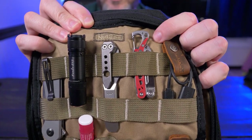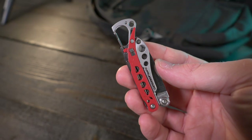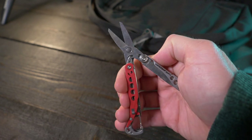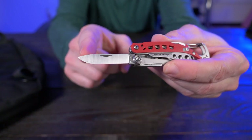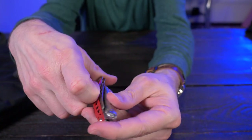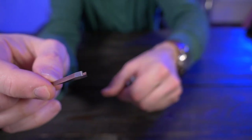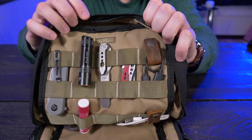The next item is the Leatherman Style CS. I believe the CS is no longer made and has been replaced by the PS, but this little guy is awesome. I mainly carry it because of the scissors, which are great. It also has a tiny slip joint blade that's razor sharp, a clip with a lanyard attachment point, and one of my favorite features — tweezers — which came in clutch a few times digging out splinters. It fits perfectly in between the two MOLLE panels.